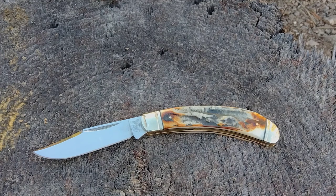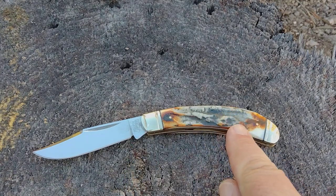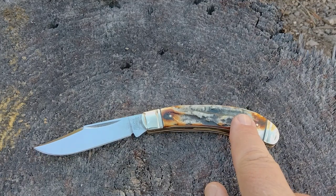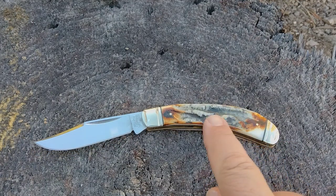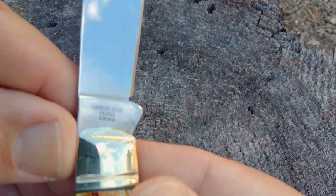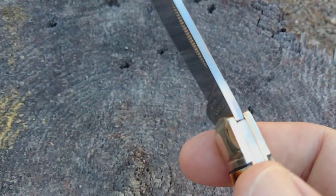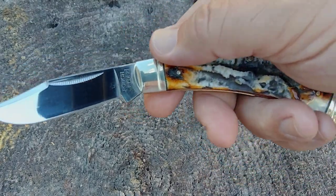Hello Miners, Rusty coming at you. Today we're going to take a look at a Roughrider Carbon Classic Cinnamon Bone Stag Bow Trapper. The model number on this is RR2425, and the bow trapper is going to have this bow.